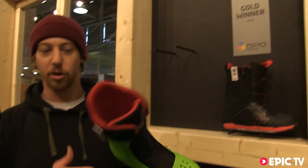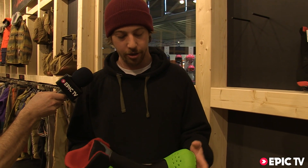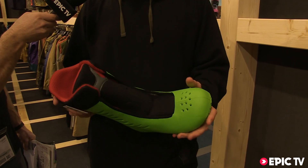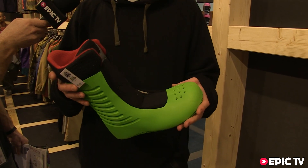The main feature and what we won the award with is our new Infinite Ride Liner, in the Iron and also in other models. It is an injected EVA liner. You don't have stitches, so it's super comfortable. It's also super flexy and infinitely flexy — it doesn't lose its flex like a regular liner would.